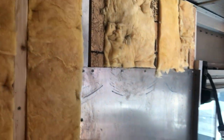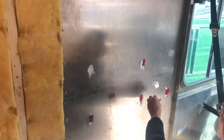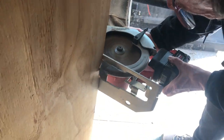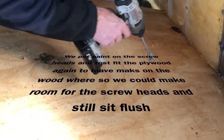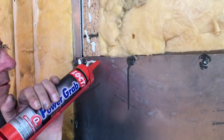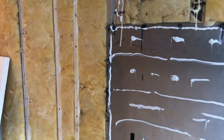Just got done stapling some of the last insulation up. We're putting double-sided sticky tape on here — as much insulation as we can get — to hopefully reduce as much sound as possible at the same time. We've got this all-purpose metal glue and some wood glue as well. Now we're getting ready to put this sheet of plywood up.